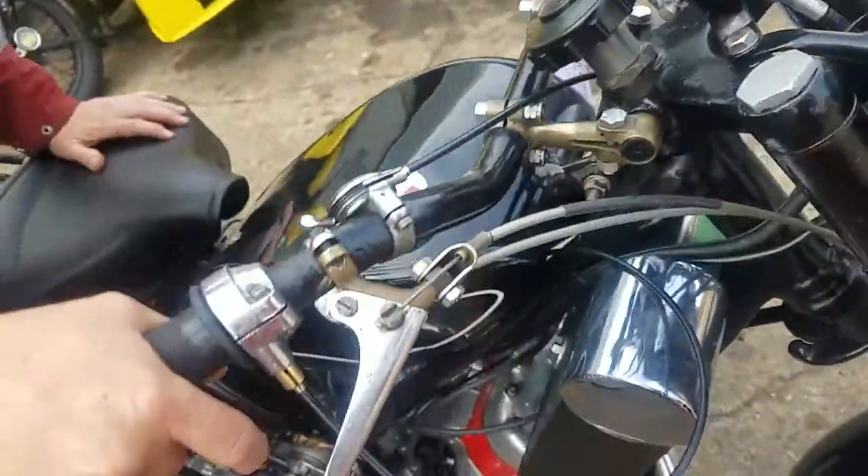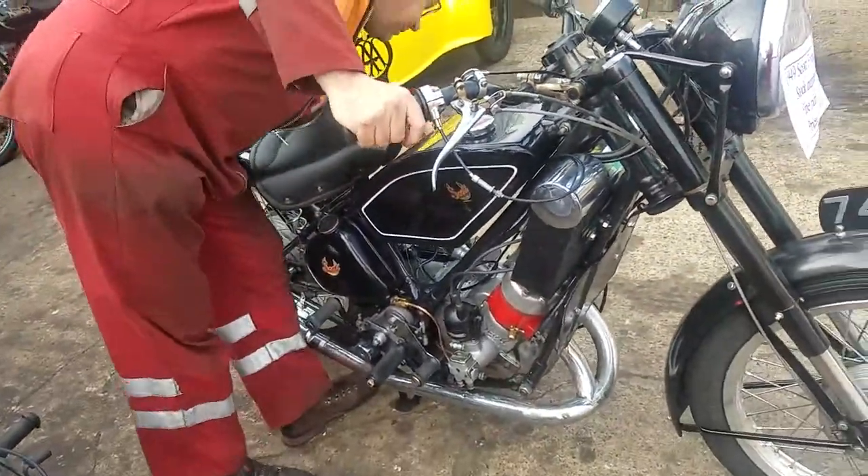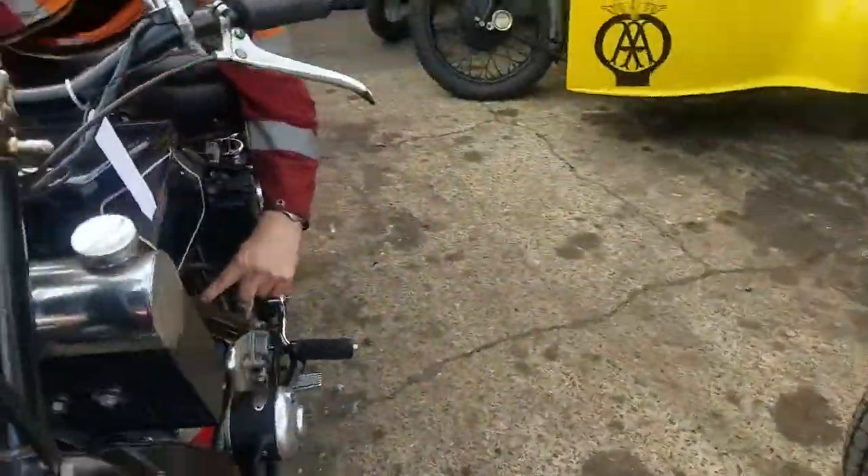Ignition on. Kick away. Don't forget a bit of tickling - keep the carburettor up.